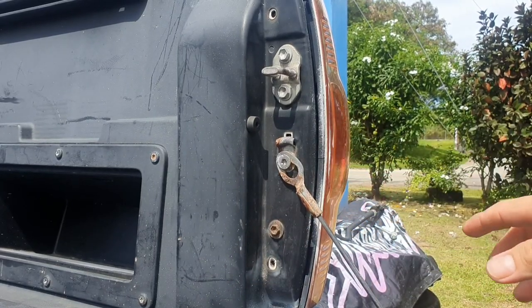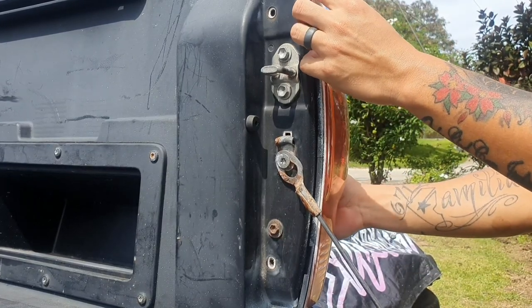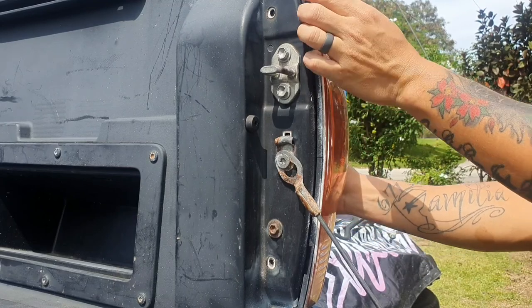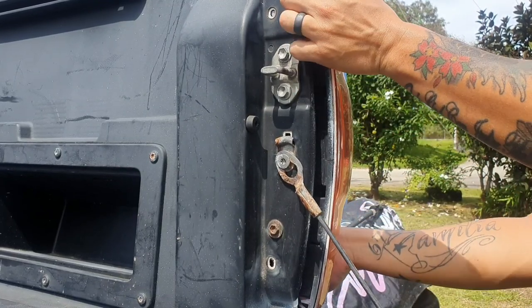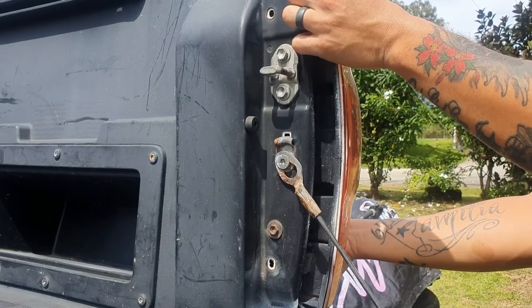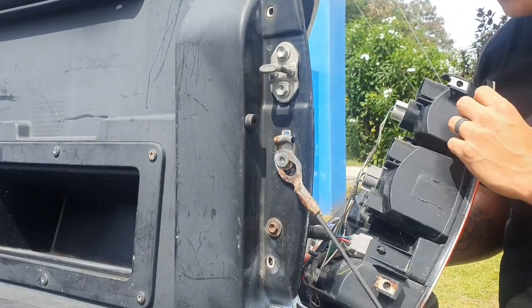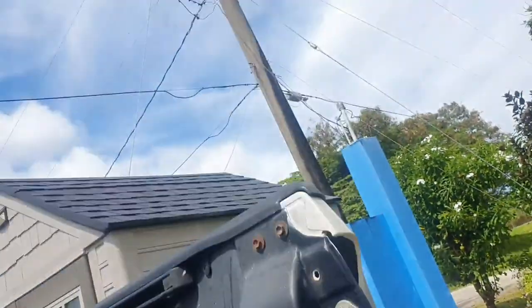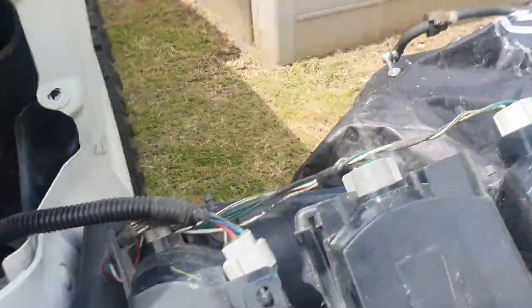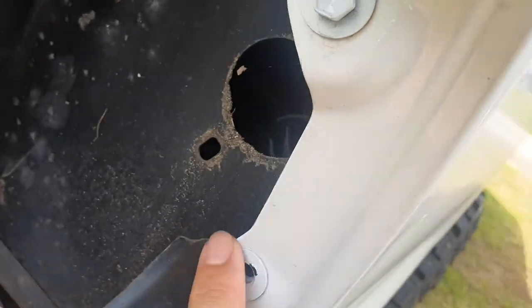The next step is to slide the tail light assembly out. There are a couple of clips behind the tail light, so try to slide it out without cracking anything. Let me give you a closer look at where these tabs are — the tab goes in here, and the other one is right here.